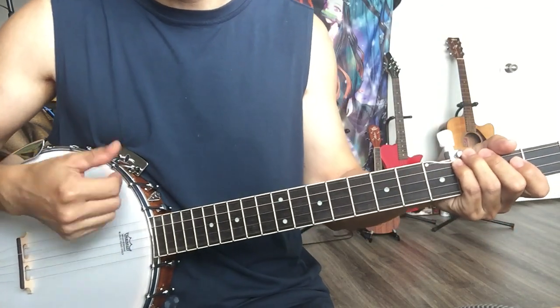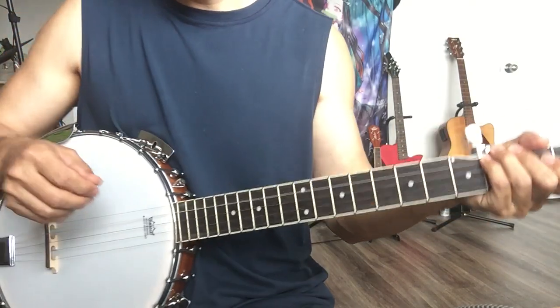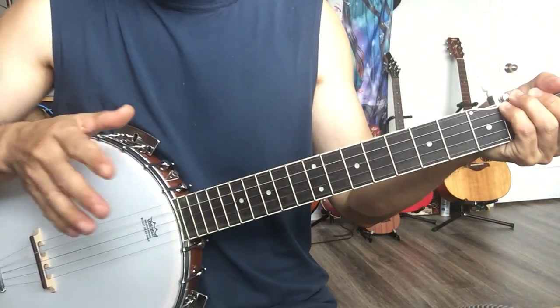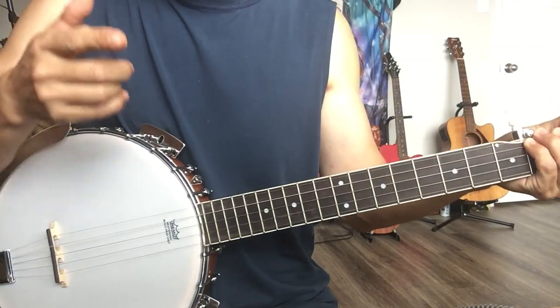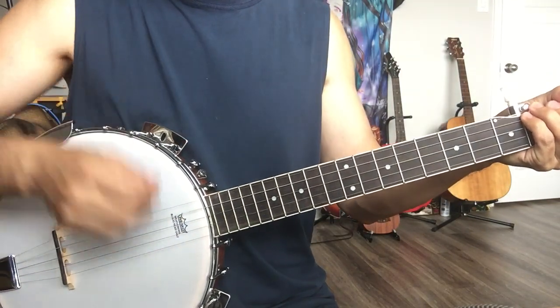I play some fingerpicking guitar, usually using a two-finger style. So basically all you need to do for the right hand first — let's talk about learning the hands separately. Left hand and right hand: start with the right hand. You just alternate these two fingers.